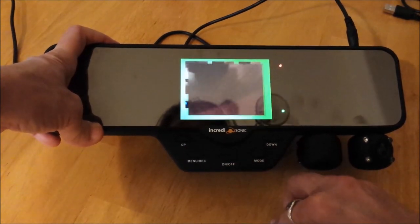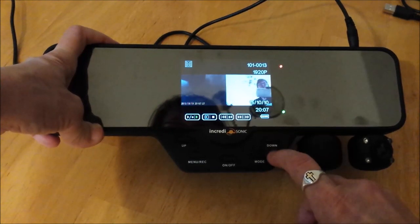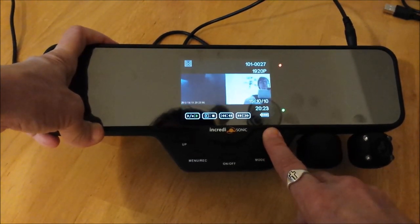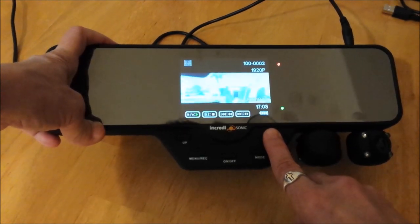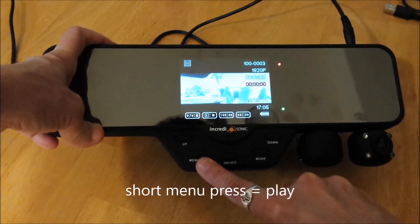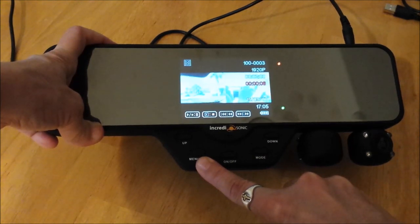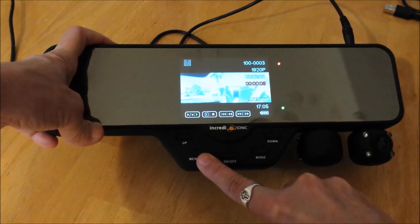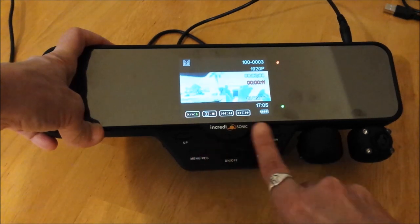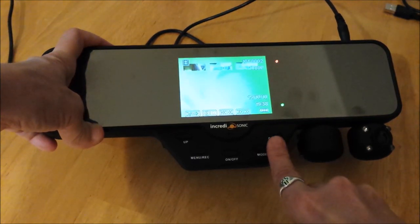Let's open it up. Up and down scrolls through them. Let's select it by pressing menu — it plays. It's a video I took; I think I was in my driveway. You can pause and play. Pretty nice. This goes to the next video.